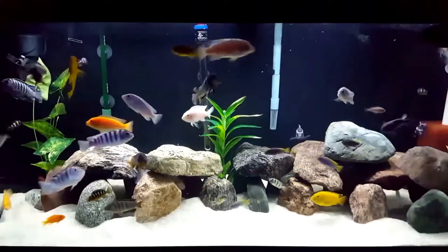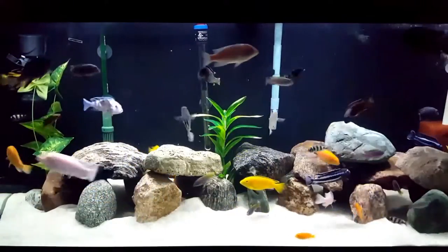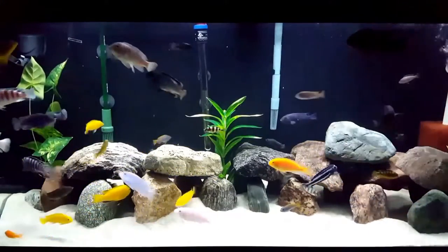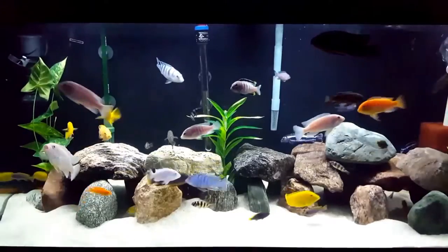The yellowtail acei is also sometimes called the yellowtail violet. Its scientific name is the Pseudotropheus acei. There are actually two varieties: the yellowtail and the whitetail. This cichlid is quite common in the fish keeping hobby, and it's a favorite among cichlid aquarists because of its vibrant coloration.